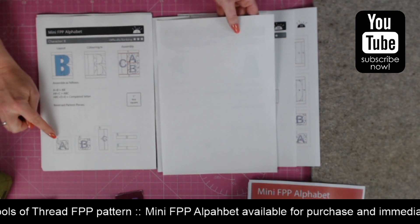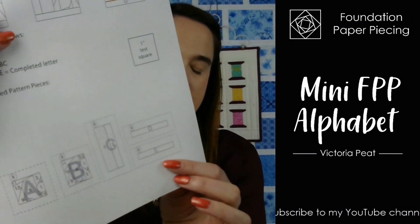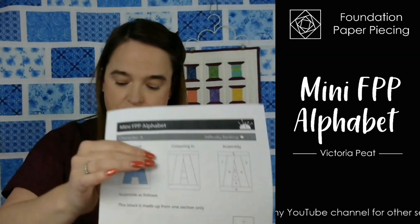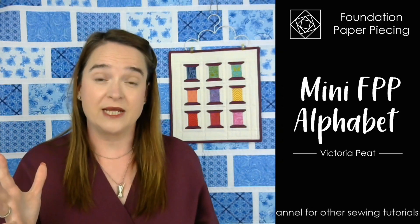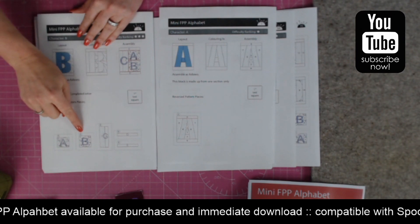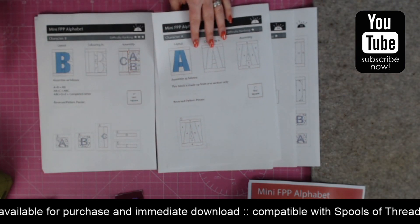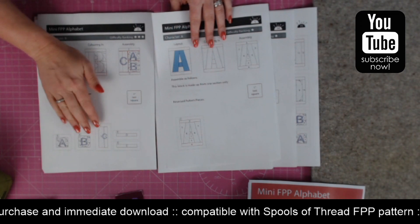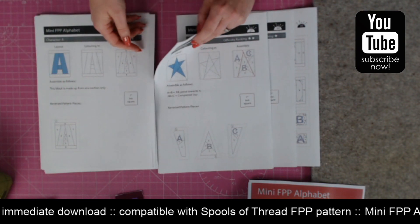In terms of the pattern pieces themselves, I've shaded in with dots the sections that make up the actual letter, so you can see which parts are the coloured section and which are the background section. Each pattern piece also has the character shown in a little circle to help you remember — you might be sewing a long sentence and lose track of which letters are which, or be doing different letters in different colours. So that extra little piece reminds you which pattern pieces belong to which letter.